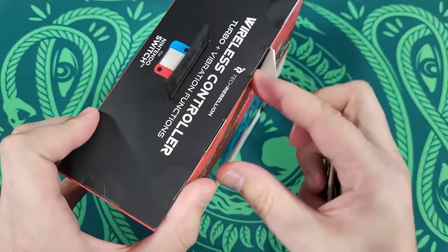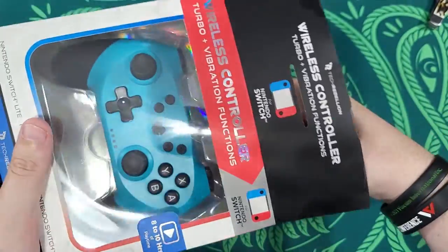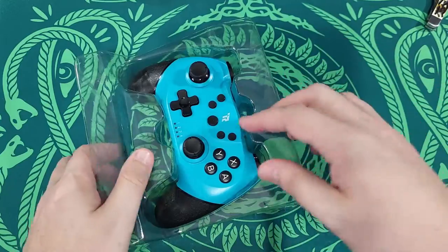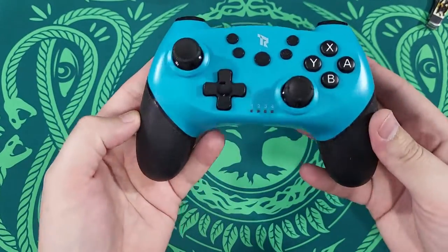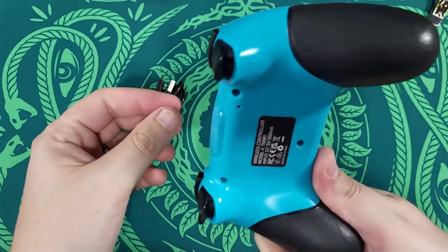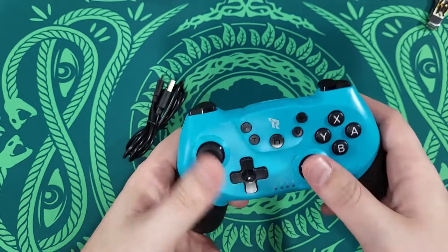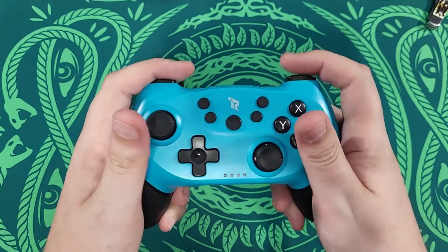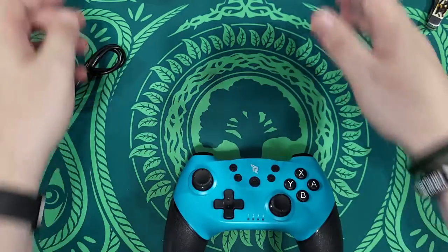It looks like a PlayStation controller with an Xbox setup, because that's the way the sticks are laid out. There's not even any instructions in the box — it was completely empty. Here's the look of the controller: pretty generic, pretty standard. On the top, that's the USB — we can already see it's a Type-C. Feel in the hand, it doesn't feel too bad, but that D-pad feels a little cheap. Everything about this controller feels cheap.